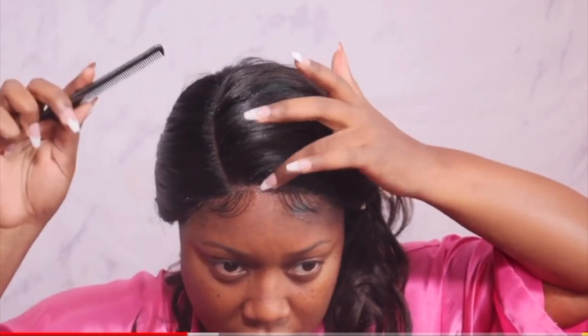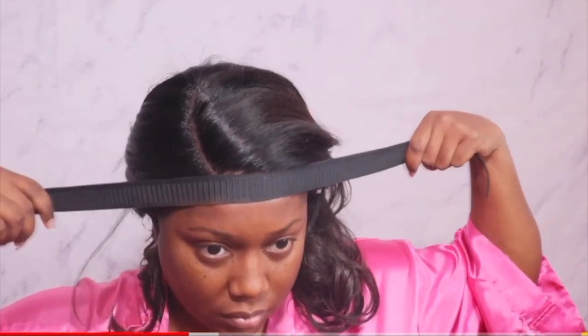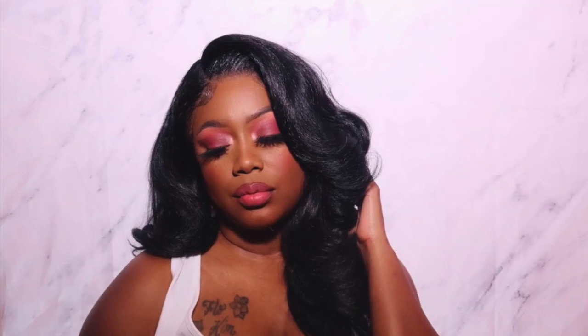We're going to be bringing you guys a wig review. She does do wig reviews over on her channel. She does other things as well — all kind of stuff from fashion hauls and makeup to things like that. So after you watch my video, go over and give her some love. If you're not already subscribed to her, consider subscribing. Don't forget to follow her on her social medias. So let's go ahead and get into today's review.